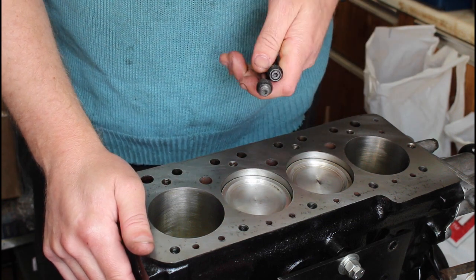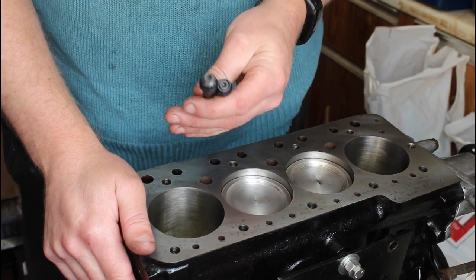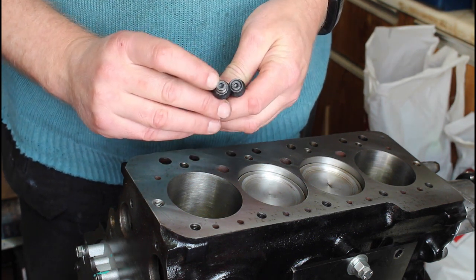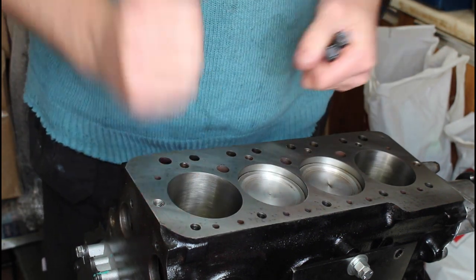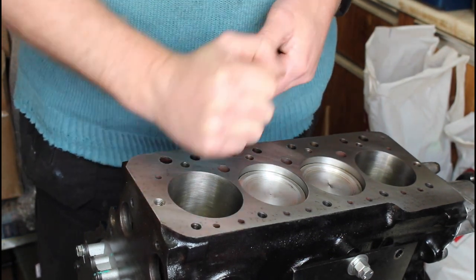The big ends are all nipped up for the moment until I get some proper bearings. My next job is to put the studs back in. These are ARP studs — you can tell because they've got ARP written on them, and they've got a hex key in the top to screw them in place. I'll put all those in, then the head gasket, then the head, then the push rods, then the rocker assembly.